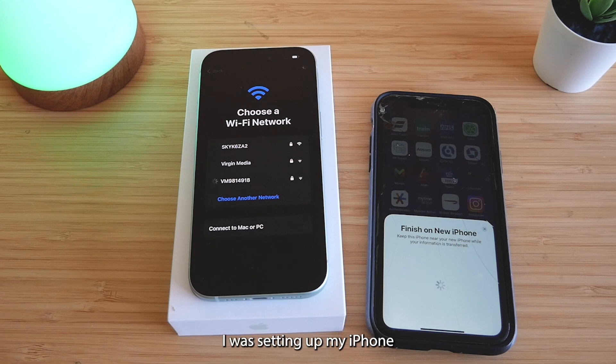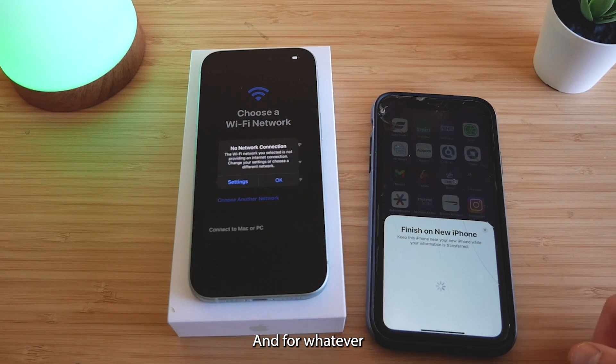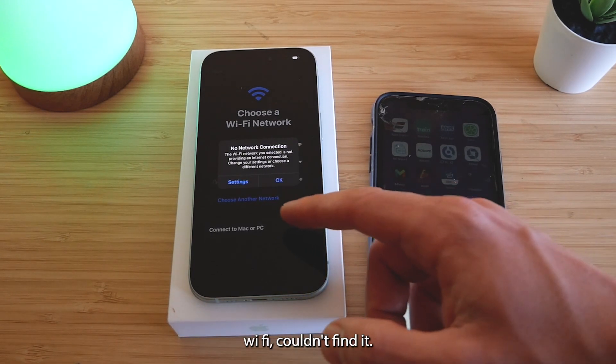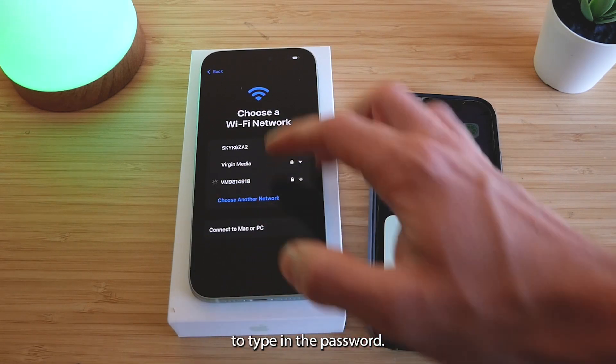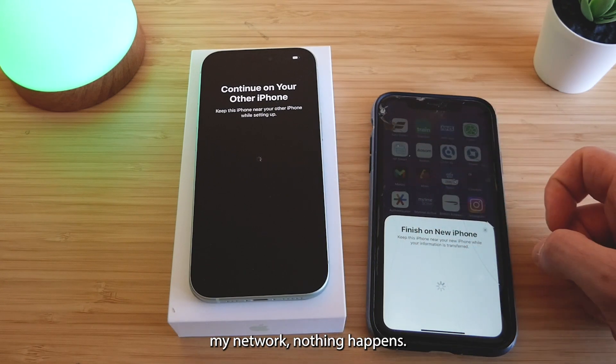However, when I was setting up my iPhone 15 during this process, it came up to a section that said select your Wi-Fi network. So I tried to select my Wi-Fi network at home and connect to it, and for whatever reason on my iPhone 15, it just wouldn't connect to my Wi-Fi. It couldn't find it, it didn't even give me a chance to type in the password. You'll see right here as I try and highlight my network, nothing happens.